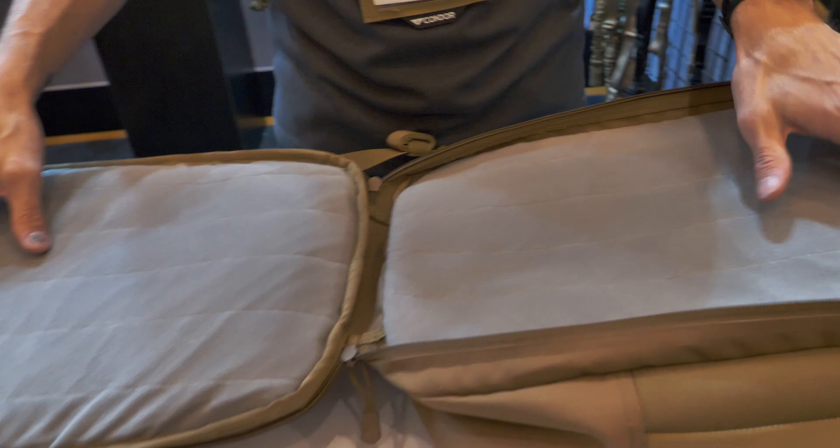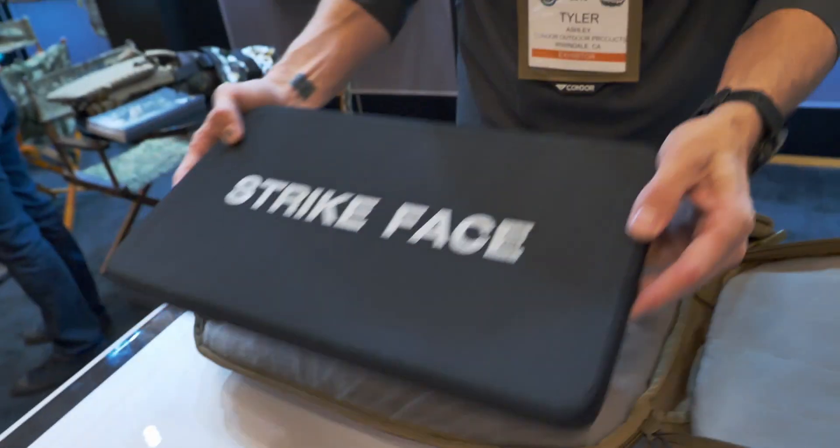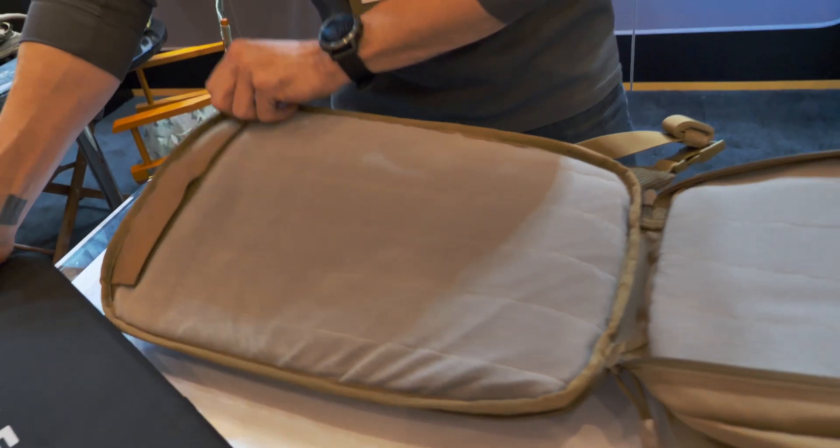This last pocket also has a clamshell opening, so you can see hook and loop accessories would fit perfectly in here for your CCW or whatever that would be. It's got an internal pocket where you could fit a bladder, or you can also get their custom 11 by 17 plate and slide it in there — it fits perfectly.